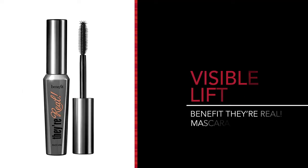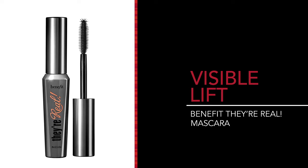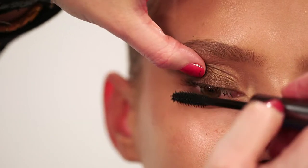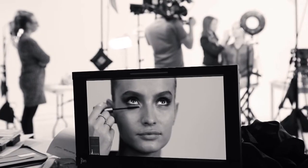Now I'm using Benefit They're Real Mascara. This is a fantastic mascara — it's a really great shaped brush, it gets right into the smaller lashes without clumping. It's actually a best seller in world duty free.